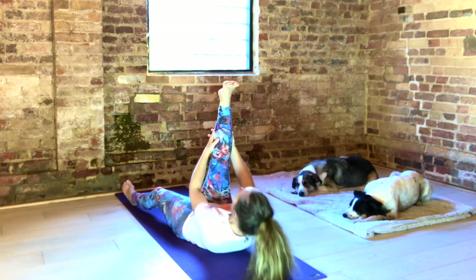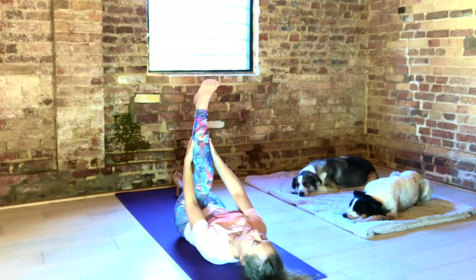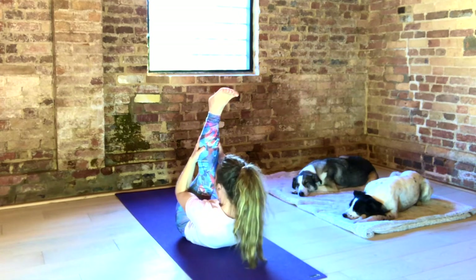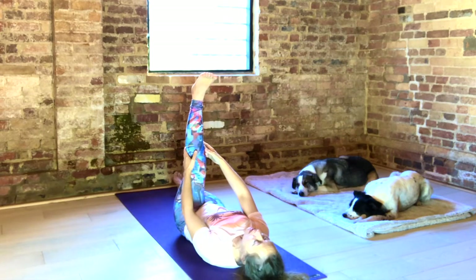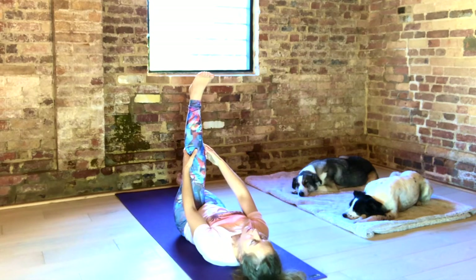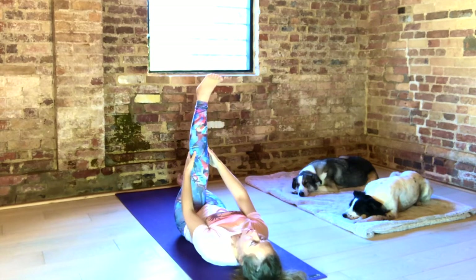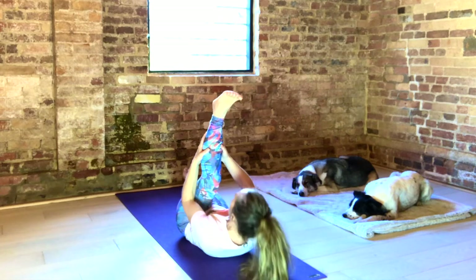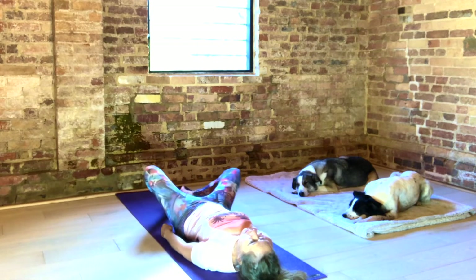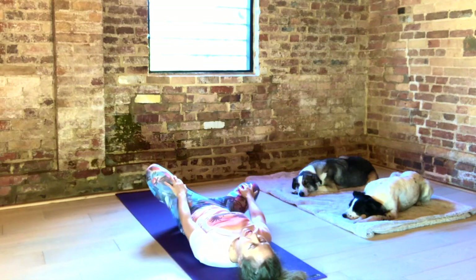And your last one. Slowly switch your legs over. Big stretch. Inhale. Exhale, nose to knee. Inhale, stretch. Exhale. Big inhale. Two more. And slowly bring your left leg down to the floor. Open out your hips by bringing the soles of your feet together, and gently sway your knees from side to side.